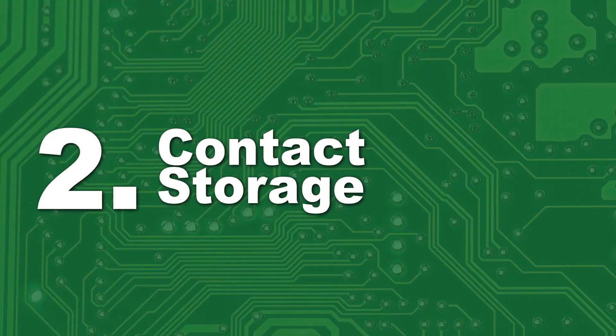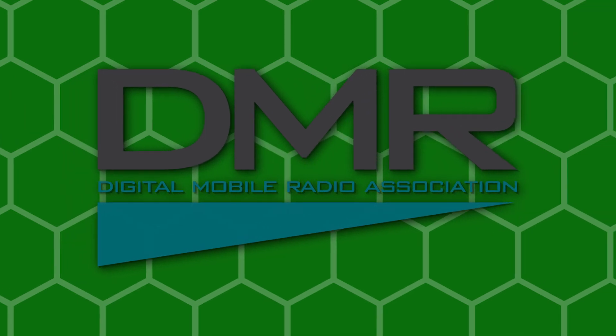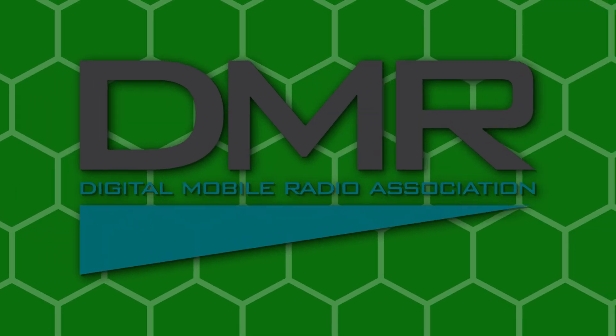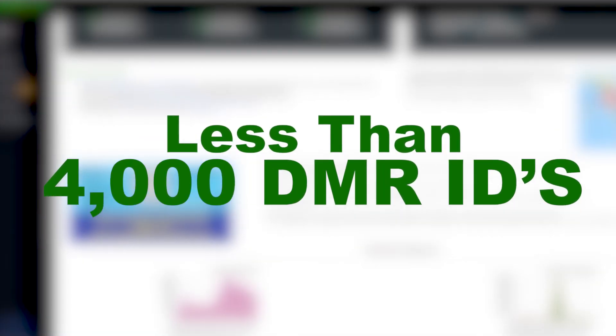Number 2: Contact Storage. If you don't already know, DMR is one of the fastest growing modes in amateur radio. According to RadioID.net, we're less than 4,000 DMR IDs away from eclipsing the 200,000 mark.